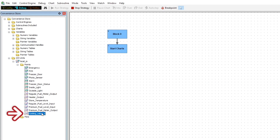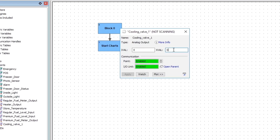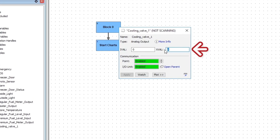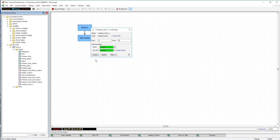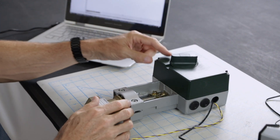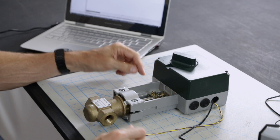Now let's test it out. If we double click on the analog output point we can now enter a percentage to drive the valve to. So let's drive it to 50% and click apply. There it is — our actuator is now driving our valve to the position that we want.